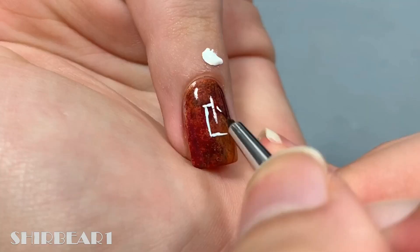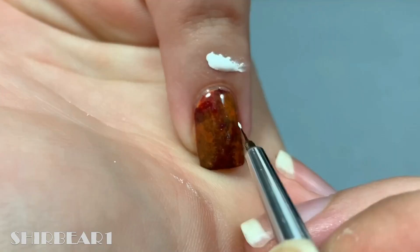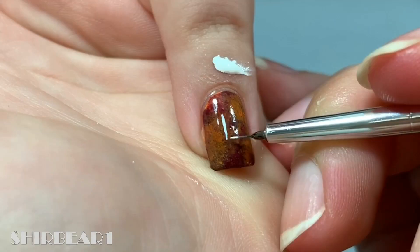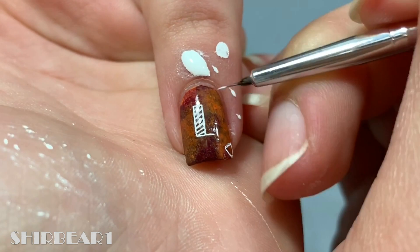Next, write L on your ring finger. Add a leaf on the top right. And lastly, write another L on your pinky. Finish up with an acorn on the bottom right.